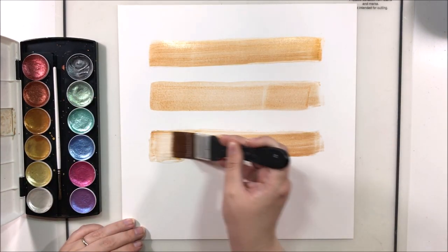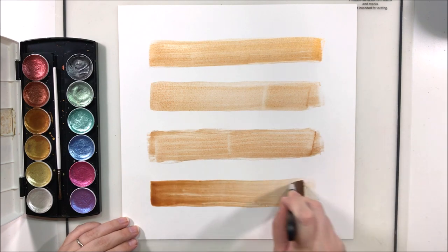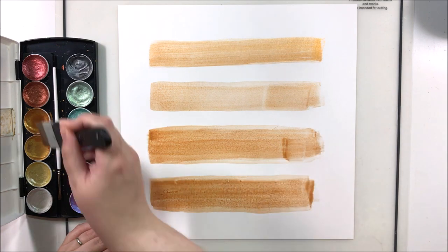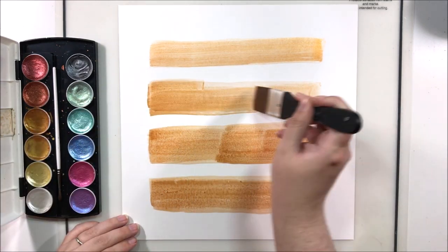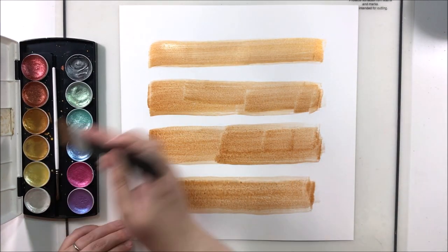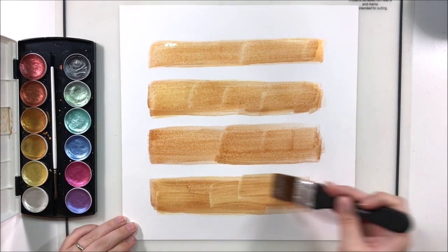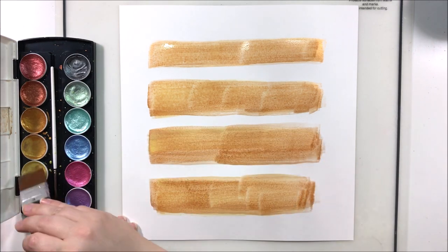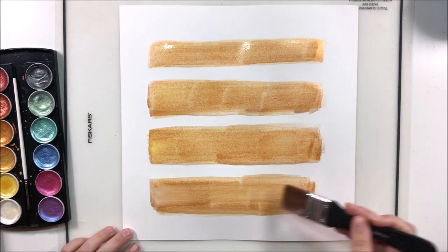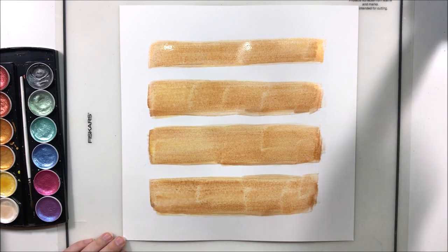I'm using the Prima metallic watercolor set and started with a coppery color, intending to make it fairly light. But my very last stripe came out a little too dark, so I went back and darkened all of them. In retrospect I wish I had stuck with a more subtle watercolor background. I tried to lighten it with some lighter yellow and even white, but it ended up being a little more prominent on the page than I intended — but you just roll with it.